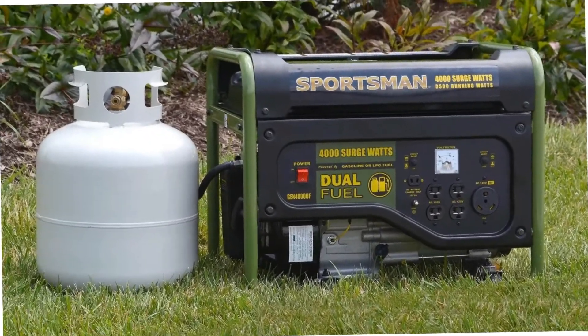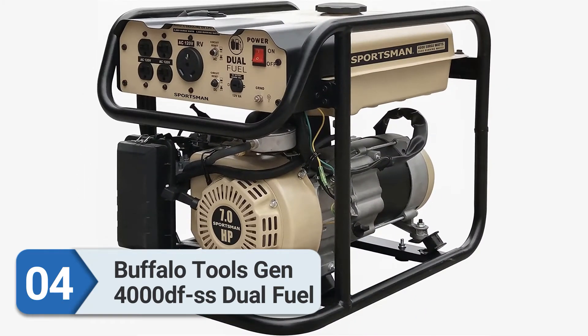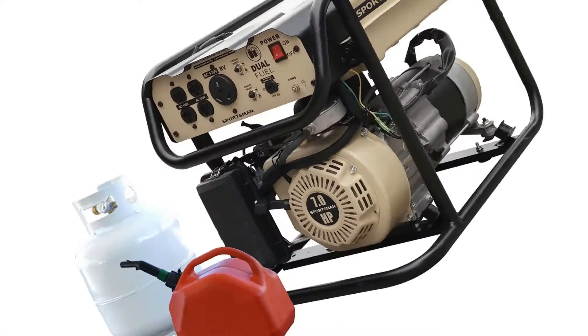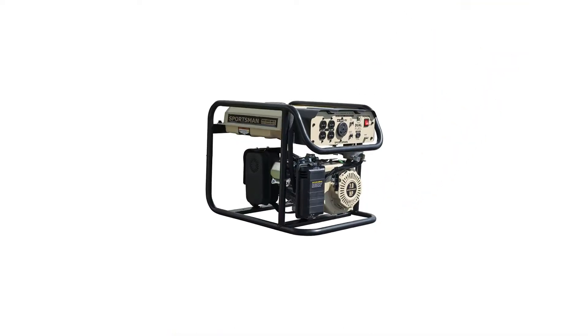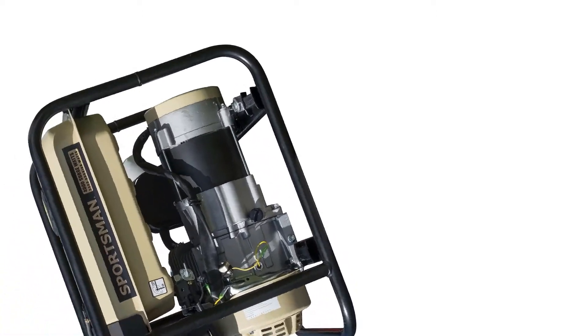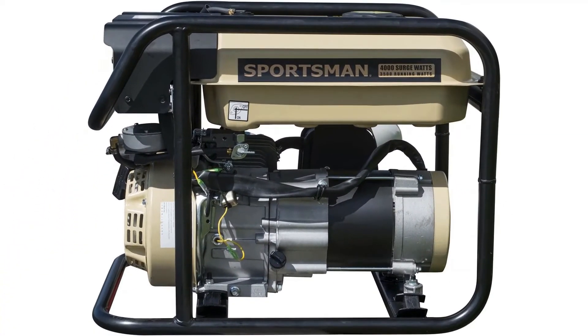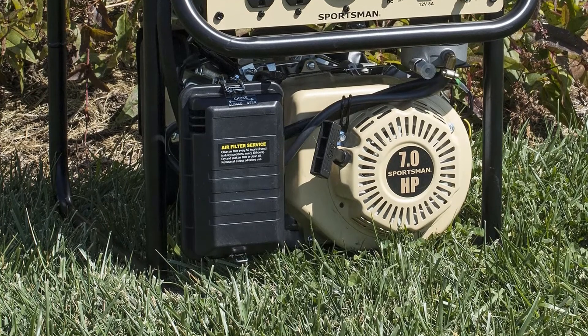Number four: Buffalo Tools Gen 4000 DF SS Dual Fuel. This generator is similar to the Sportsman Gen 4000 in most respects, but for a few extra dollars the Gen 4000 DF gives you the flexibility to run on either gasoline or propane. On gas it delivers 4000 peak watts and 3500 running watts; on propane, 3600 peak watts and 3100 rated watts. Runtime is close to 10 hours at half load from its 3.6-gallon tank, or roughly 12 hours from a 20-pound propane tank.